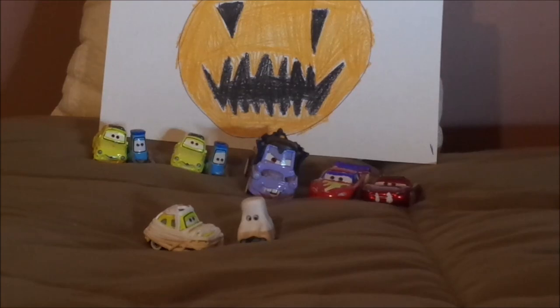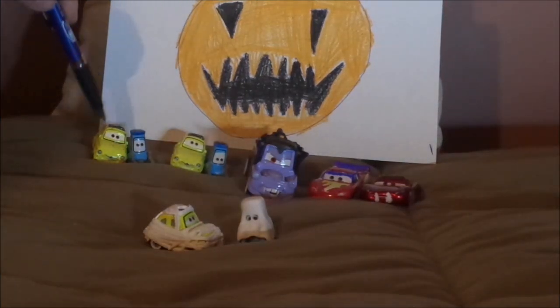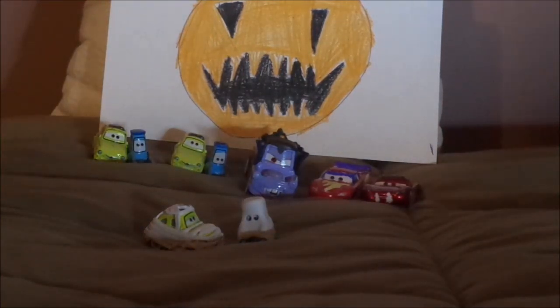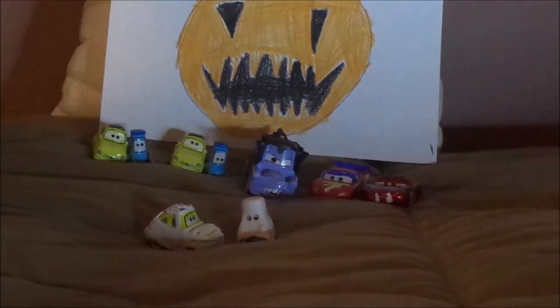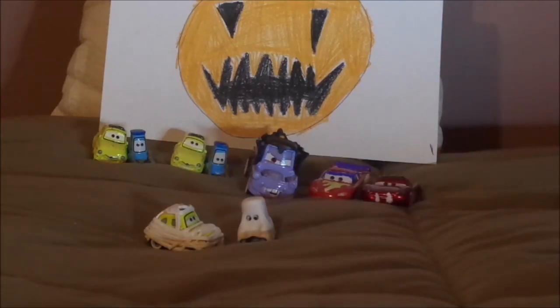But what do you guys think — which Luigi and Guido variant is your favorite? Well, for me personally, it's regular Luigi and Guido. And which Halloween-themed car is your favorite? I'd say Superhero Lightning McQueen. Let me know what you think in the comments down below. If you enjoyed this video, don't forget to leave a like and subscribe. I'd also like to thank everyone for helping me hit 3,500 subscribers earlier this week.